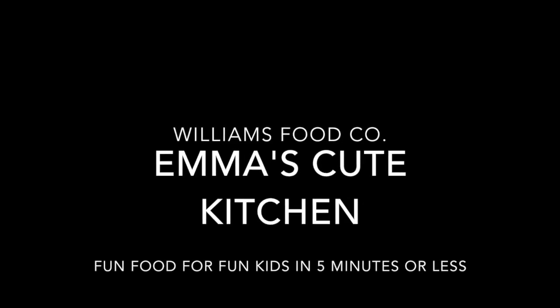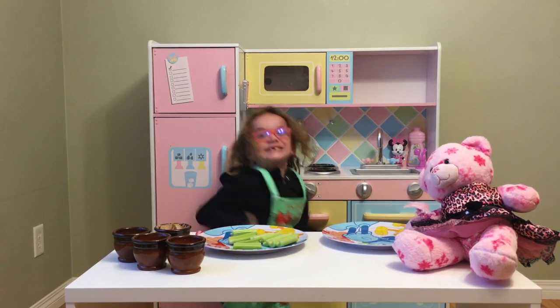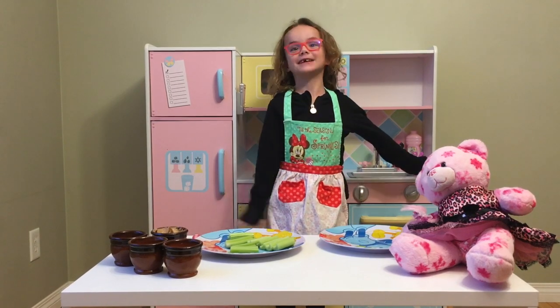Yay! Camera action! Hi everybody, welcome to MS Cute Kitchen.